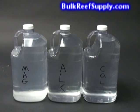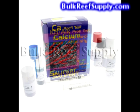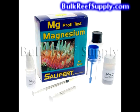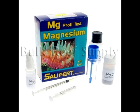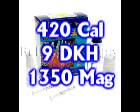We generally recommend allowing the solutions to rest overnight before use. The next step is to test all three items and see exactly where your aquarium is at. It's critical to know your calcium, alkalinity, and magnesium levels before you begin dosing. At Bulk Reef Supply, we recommend maintaining a calcium level of 420, an alkalinity of 9 dKH, and a magnesium level of 1350.